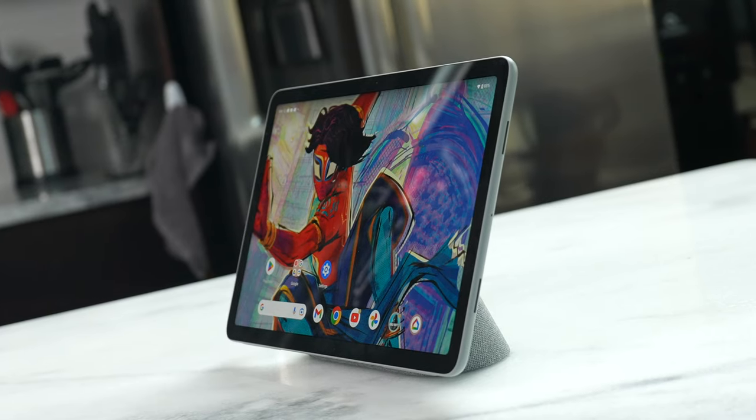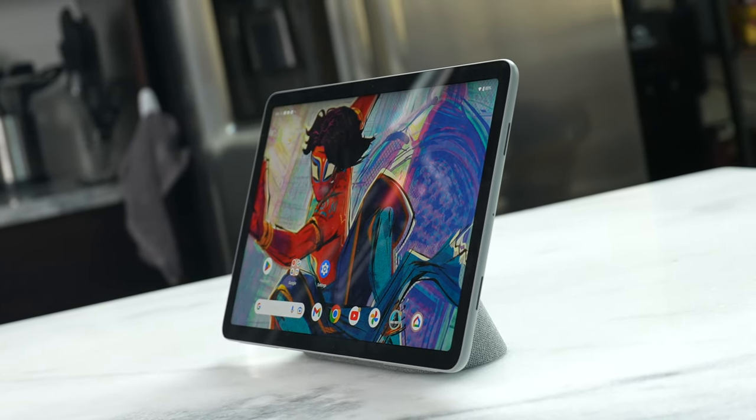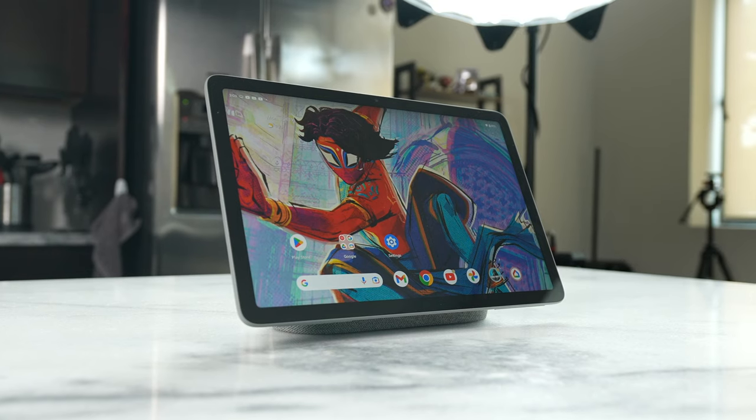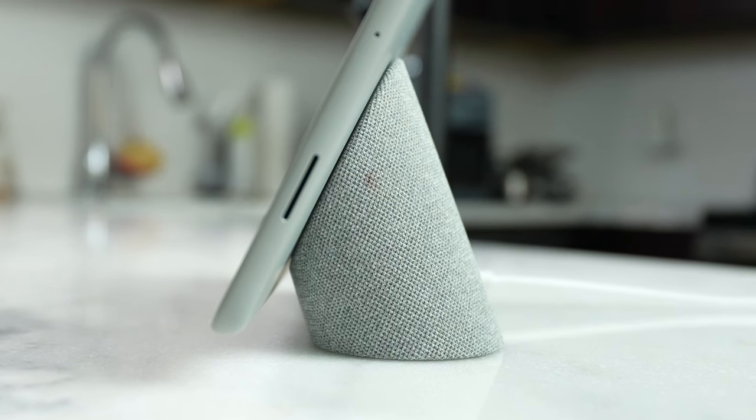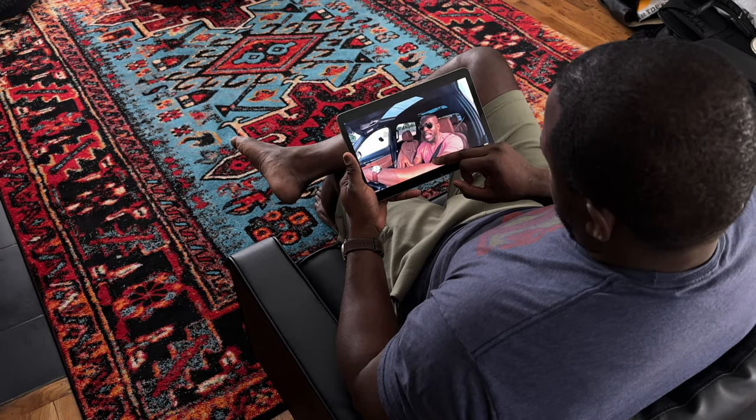Hey guys, Thunder E here and welcome to my full review of the Pixel Tablet. Now, this really isn't a tablet. I'll call it the new Google Home, because this is an 11-inch tablet with a nice Google Home dock — and this is where it shines. On the tablet side, this is where the device doesn't actually excel as I would like.